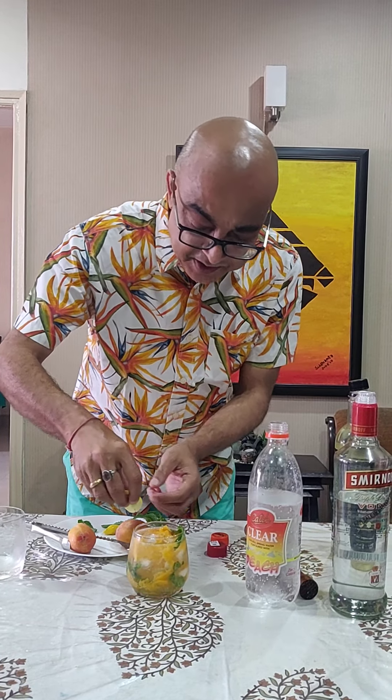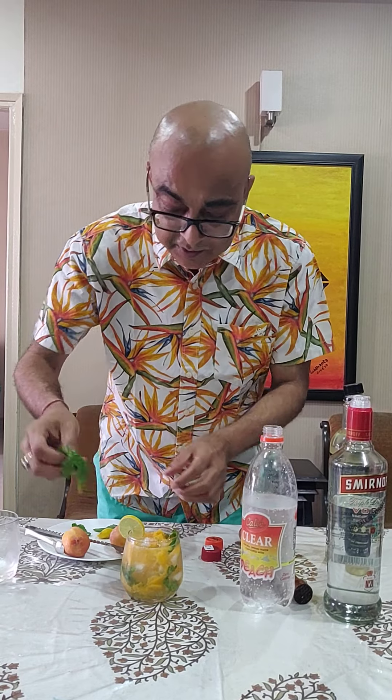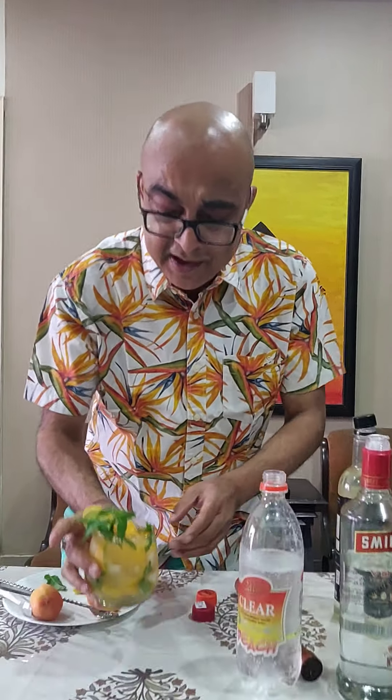Garnish it with a lemon slice and some mint, take the glass, fill the aroma and sip it. This is really awesome — I call it peach punch. Let me taste it once more.